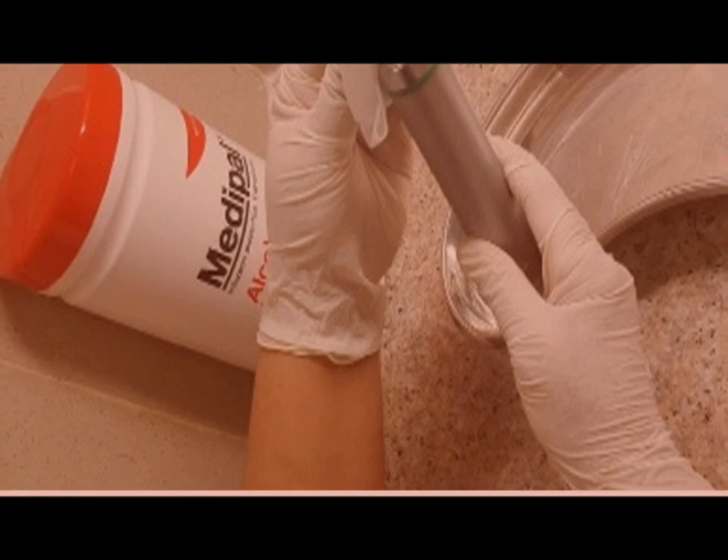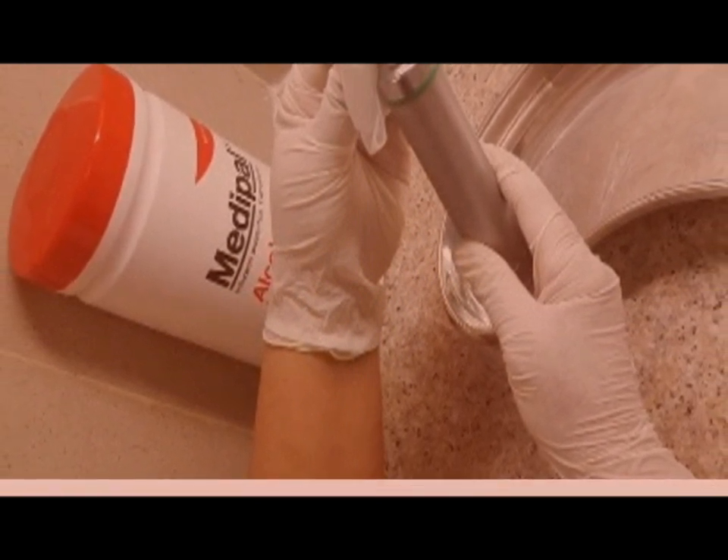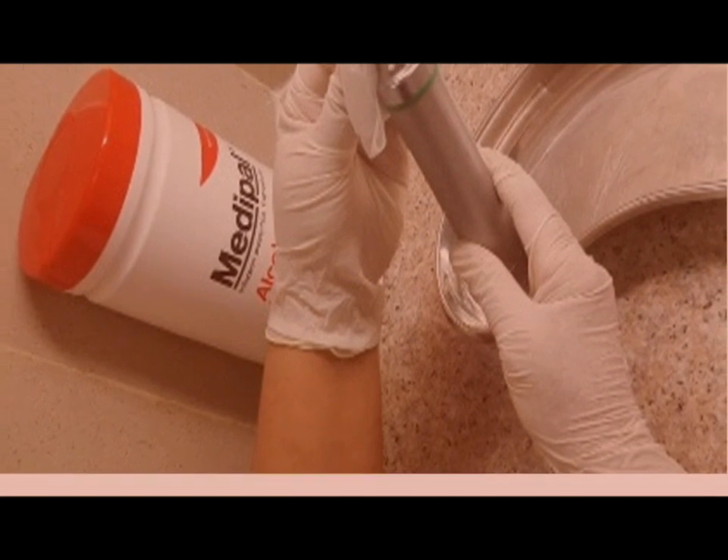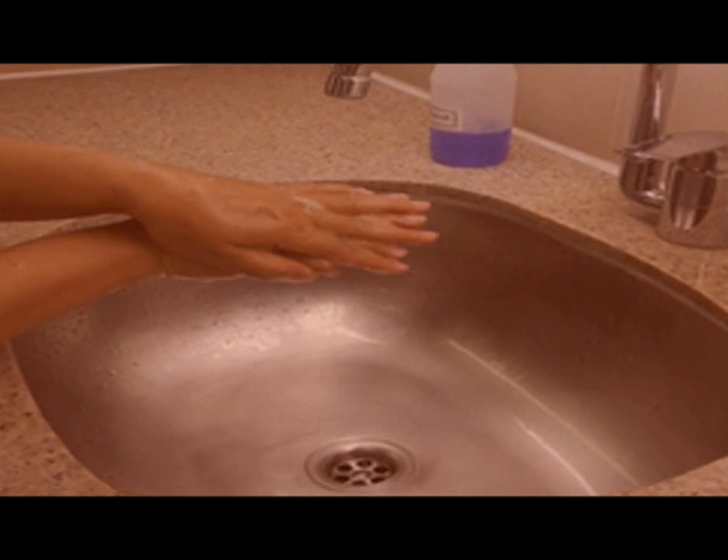The handle of the laryngeal blade must be cleaned with wipes. After the procedure, wash your hands.